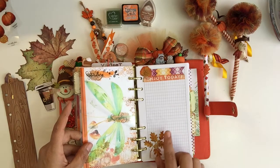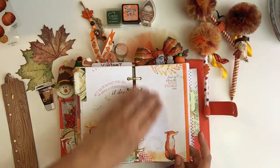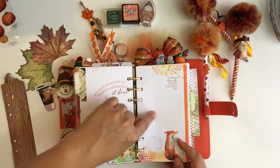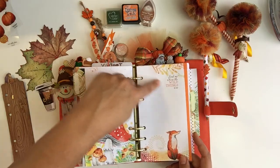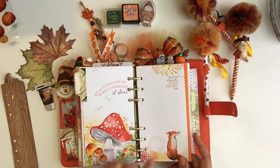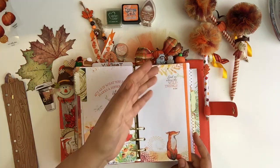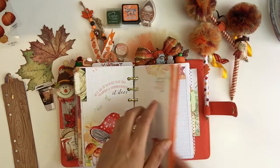There are so many different things you can do with these inserts — that's why I really love them. You could do goals for the week, a grocery list, meal plans, or take notes if you go to school. So many different things just right here.